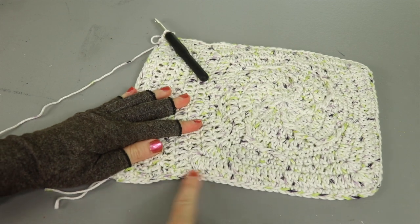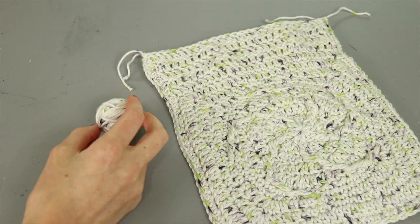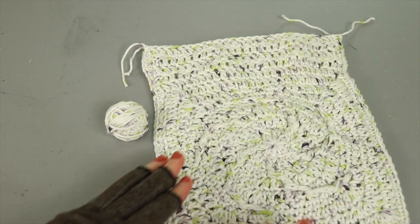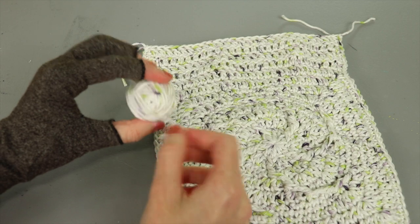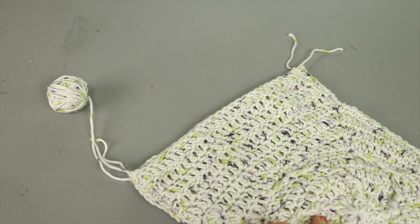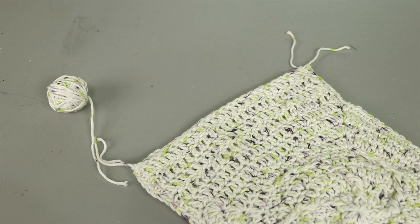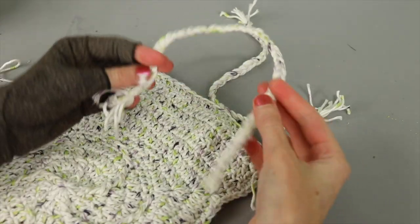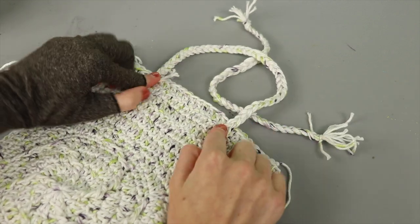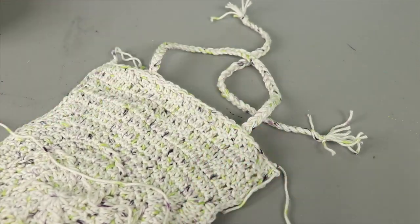After attaching the panels, the bag is missing handles. One skein of I Love This Cotton (153 yards) was used for the main bag. For handles, you can crochet rows of double crochet back and forth and tack them down, braid leftover yarn together, or add ribbon handles. I'm going to braid the last bit of yarn for simple braided handles, sew them onto the top inside, and weave in all ends.